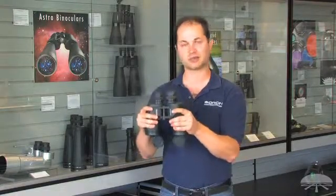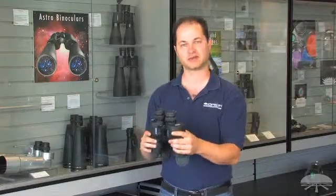So an all-around excellent, high-quality pair of binoculars for the price — the Orion 7x50 Resolux.